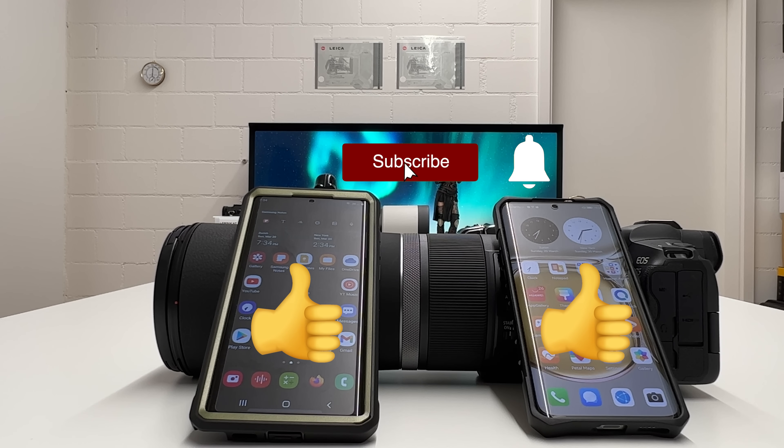Stay tuned on my channel — there is always more to come. Thanks for watching. Stay safe and healthy, and peace out.